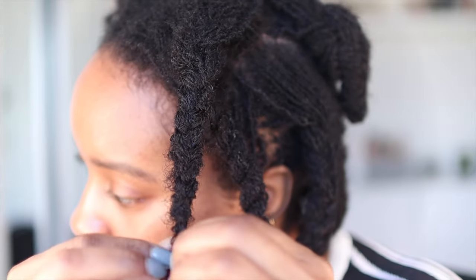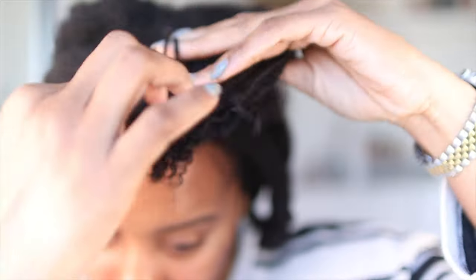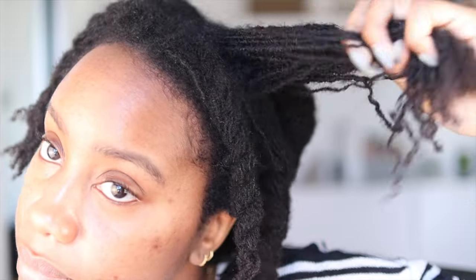I leave my hair to air dry — this was taken about two to three hours after I washed my hair. You can see I'm just taking all the braids down really gently, so let's get to this takedown process.